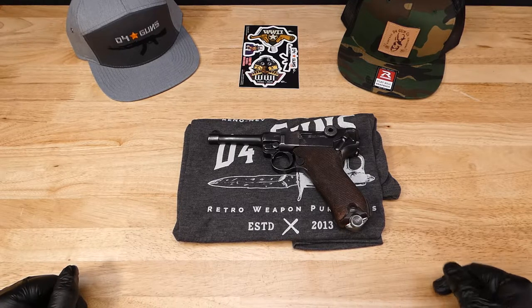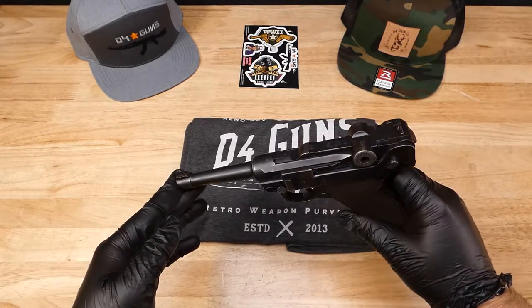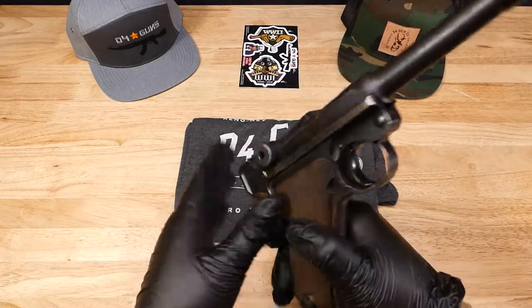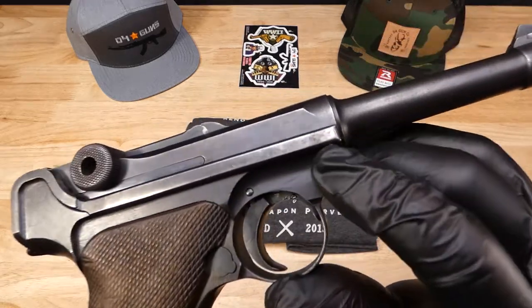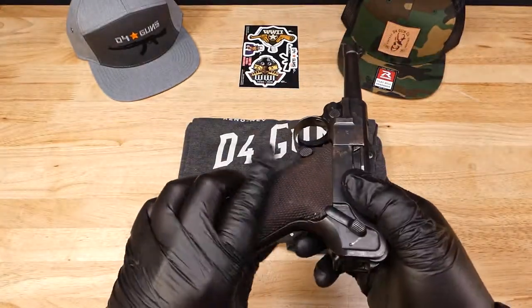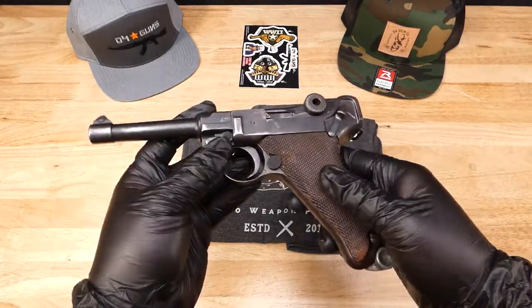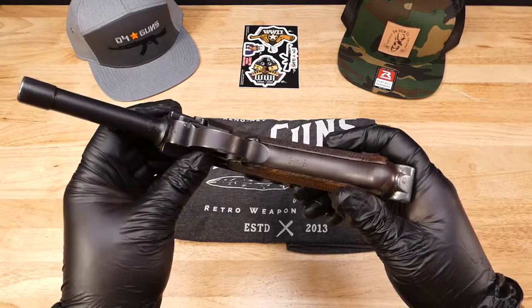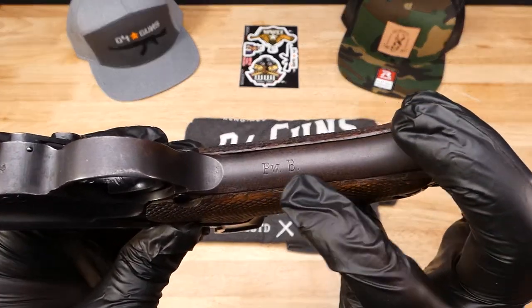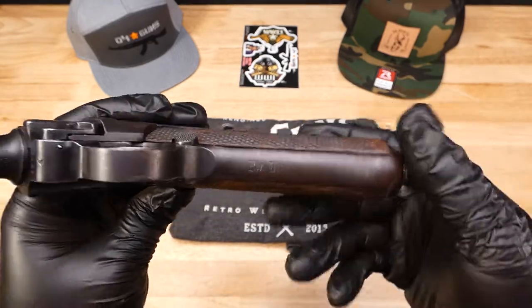Now there are so many of these German Lugers out there, but this is a police rework, so it has some of the military stamps still left on it. It's very faded, but can be seen. This was reworked for the Bavarian Police — I believe they were called the Bavarian Police Defense Force — and that is their stamping there to indicate that.